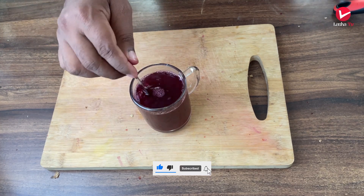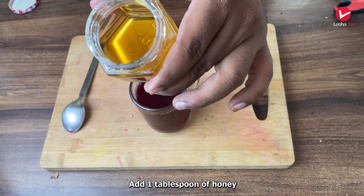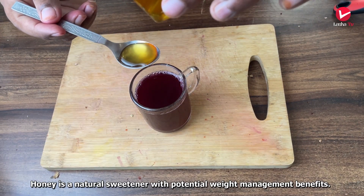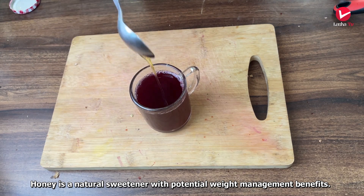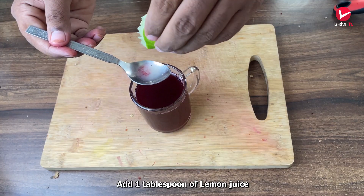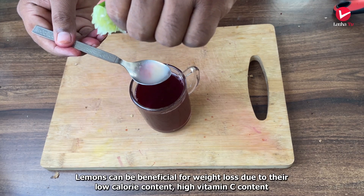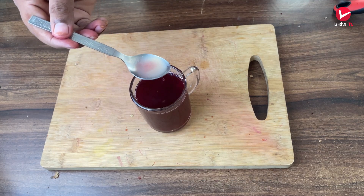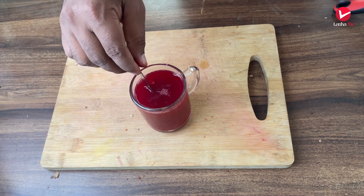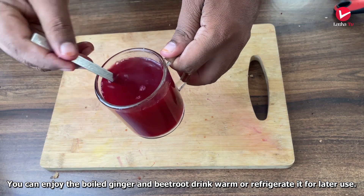Add 1 spoon and 1 cup of water. This is a simple weight-loss beetroot drink. This drink gives very good results.